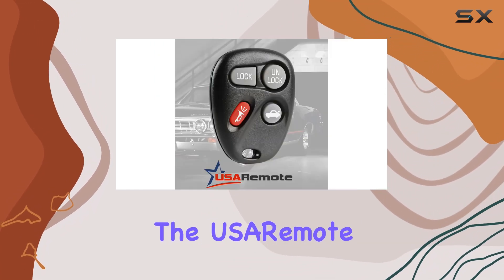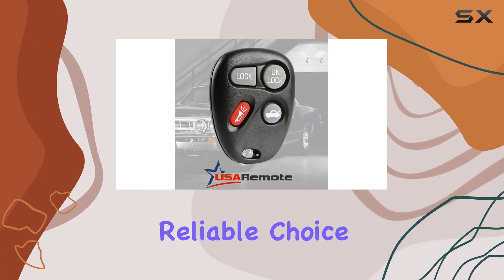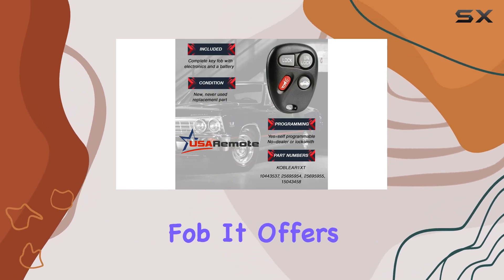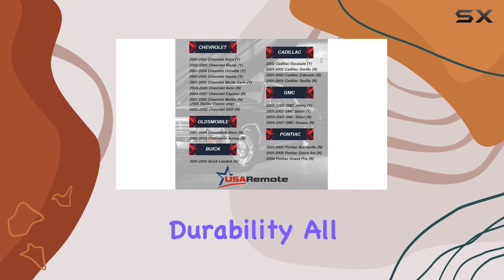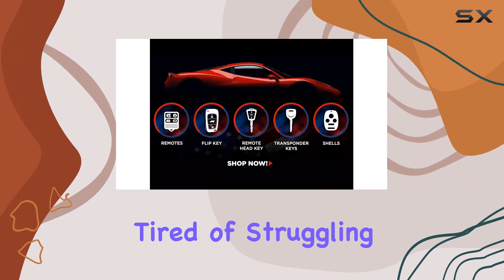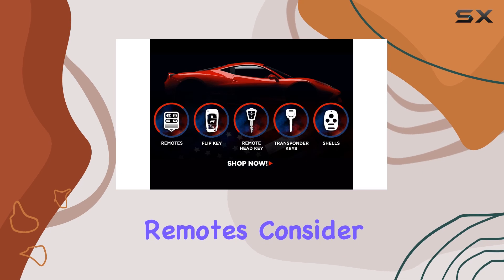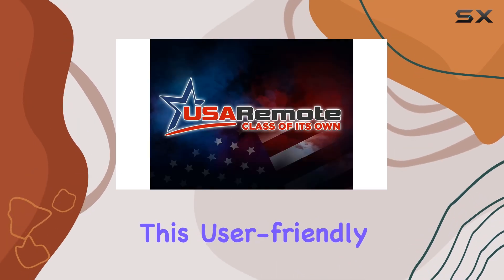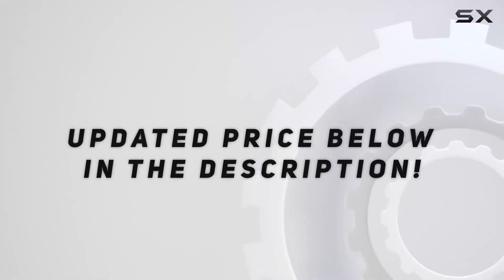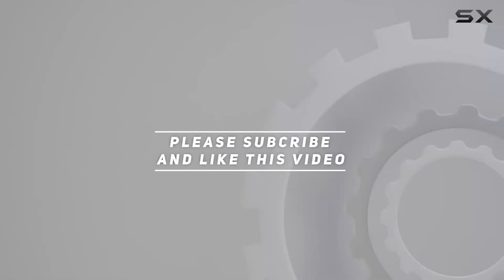Overall, the USA Remote Keyless Entry Remote is a reliable choice for anyone in need of a replacement or spare key fob. It offers convenience, security, and durability, all at an affordable price point. So if you're tired of struggling with outdated or malfunctioning remotes, consider upgrading to this user-friendly solution. Check out the video description for the updated price, and thank you for watching.